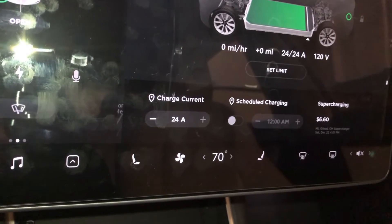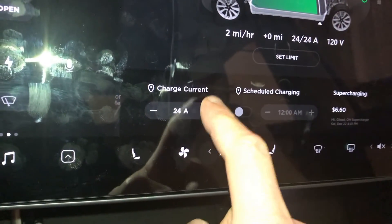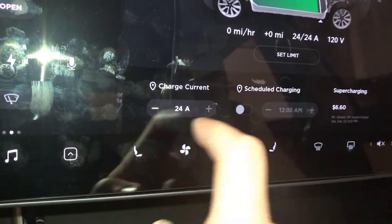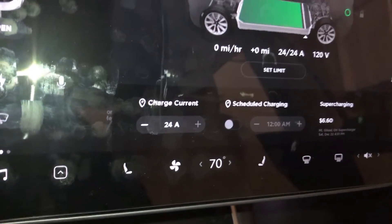The plus sign next to the amperage is grayed out, so I cannot raise the amperage. I could lower it, but it has effectively set the maximum charge amperage. Excellent.